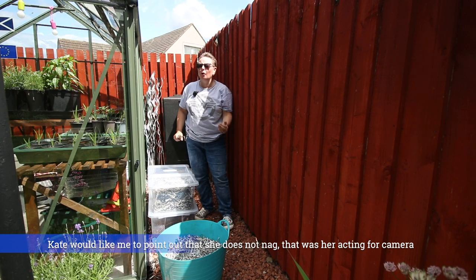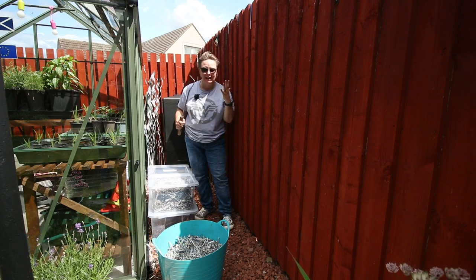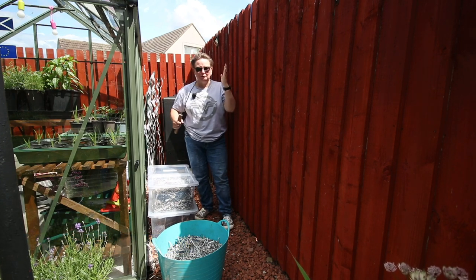I've had my jumper on and off and on and off today. The weather cannot make up its mind. I'm not going to complain though, I've got a flash of sunshine.